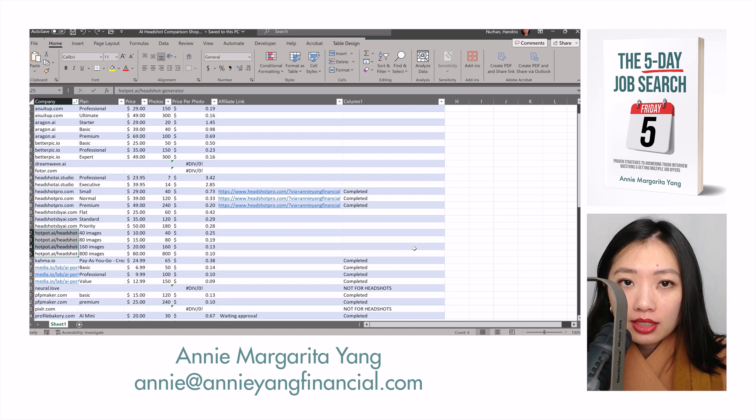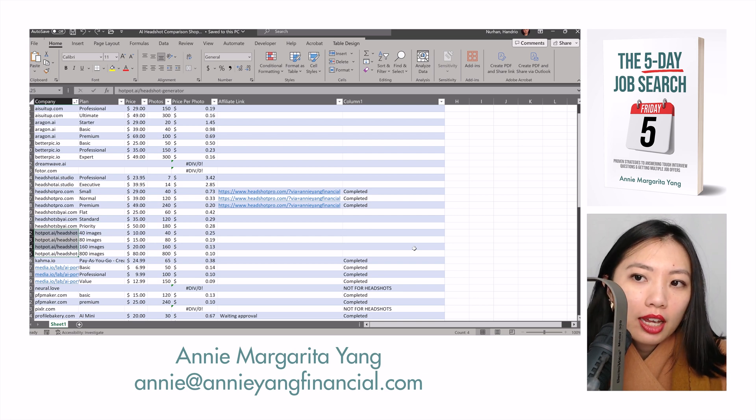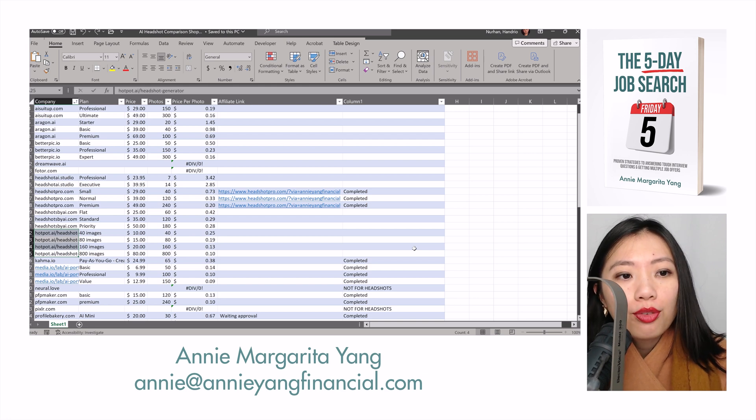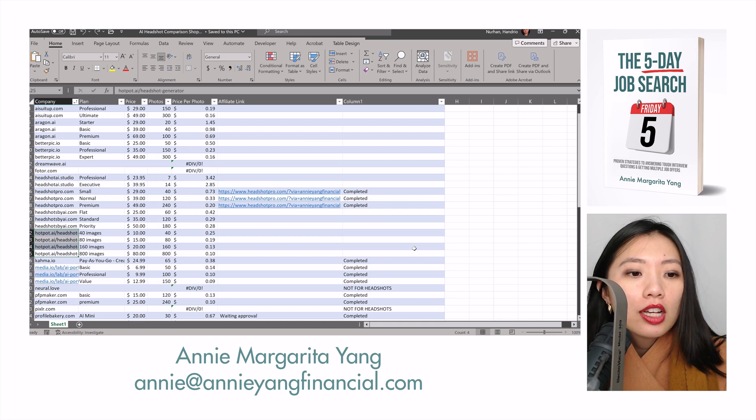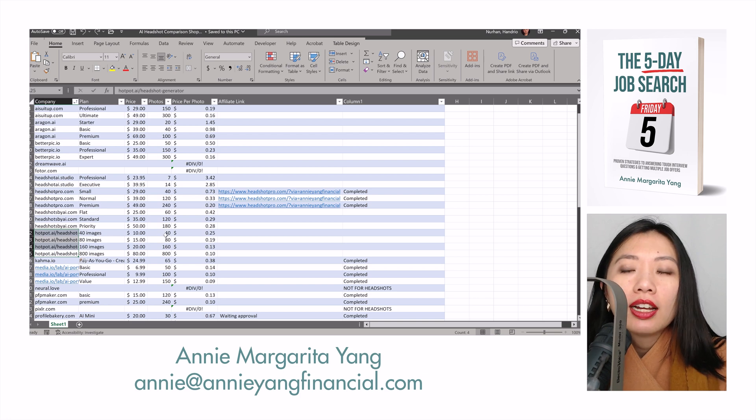I will be giving talks at colleges and universities, and one of the things that college students and recent college graduates are struggling with is they need a professional headshot for their LinkedIn profile, but a professional headshot costs around 300 to 500 dollars, which is money that they don't have. So I'm trying to see if there is some sort of AI-based solution that is both cost effective but also gives the kind of professional results we're looking for, where the headshot comes out looking natural and realistic and resembles the original person as much as possible.